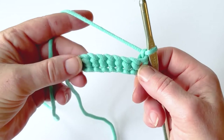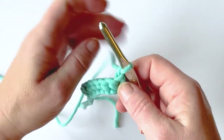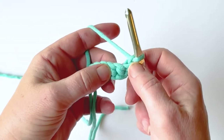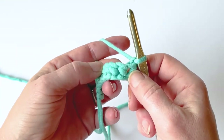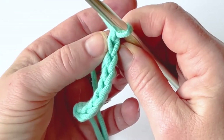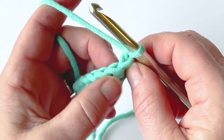Then I'm going to work decrease stitches across the entire length of my project. Single crochet two together is a decrease stitch — you're going to bring two stitches and create just one stitch out of your two stitches. So I'm going to start in the very first stitch of my row and then work across.